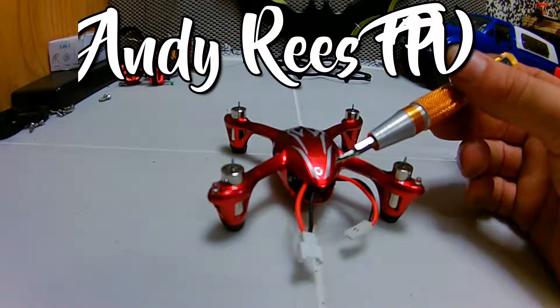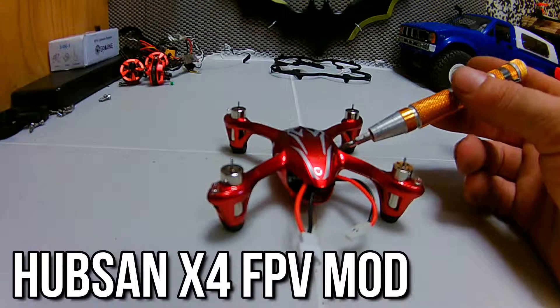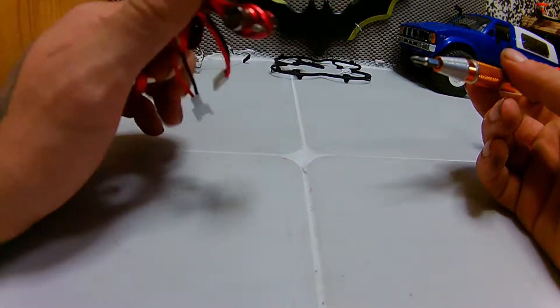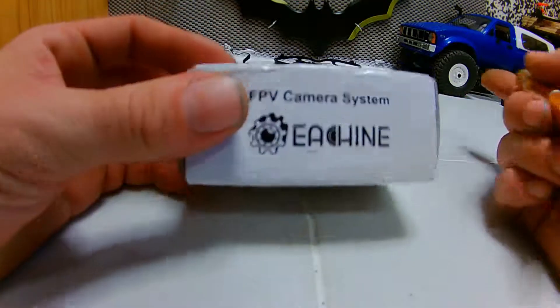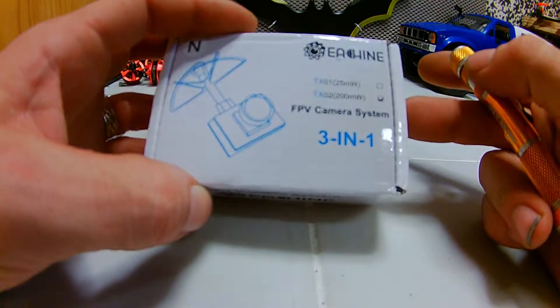Today we're going to turn this Hubson X4 — it comes with an onboard camera, but it's just micro SD — into FPV using a little E-Sheen 3-in-1, 200 milliwatts.